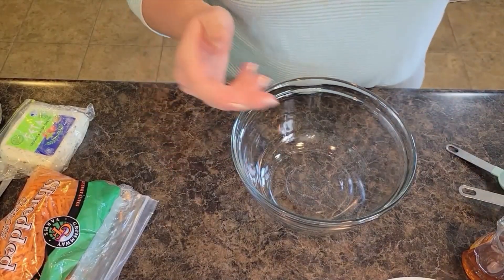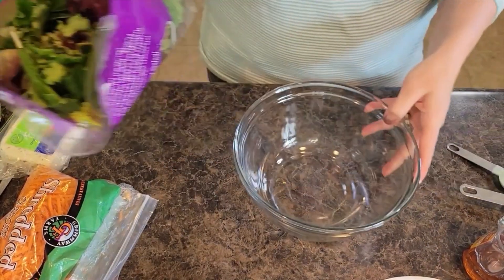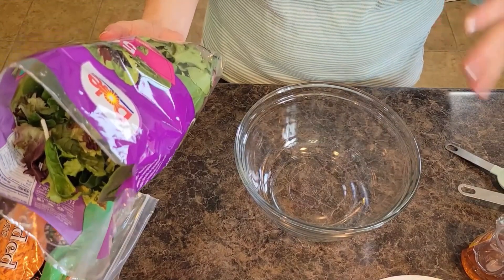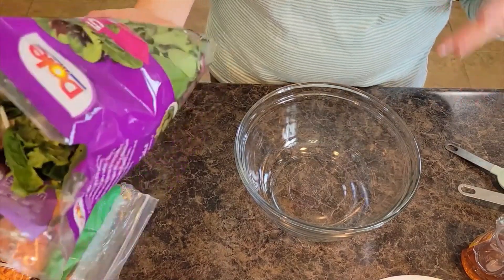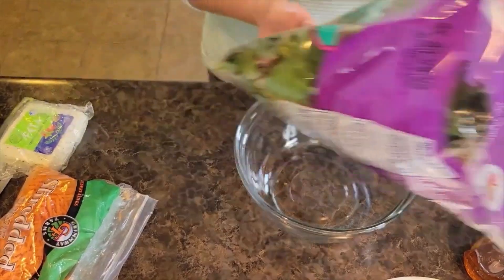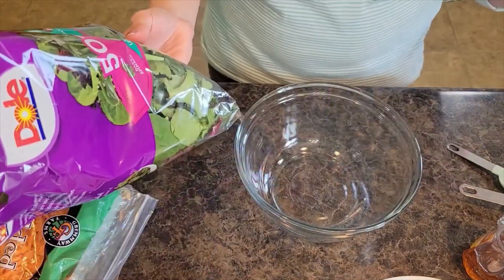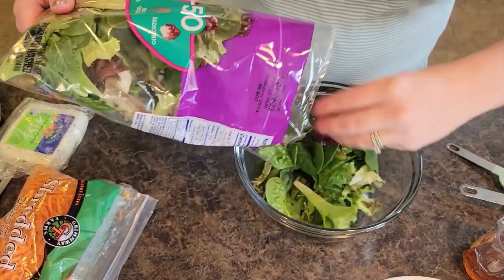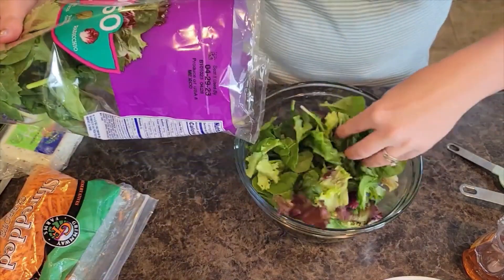I am going to start with my salad. Sometimes I like to use romaine, but I've been more into a blended greens salad lately. I have a bag of 50-50 — it has spinach, baby lettuces, baby greens, and radicchio in it. We're going to just put this into our bowl.